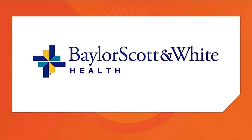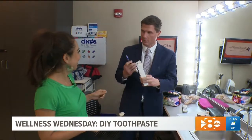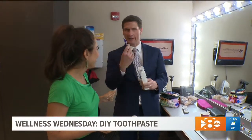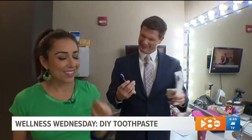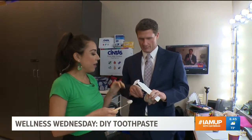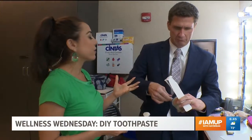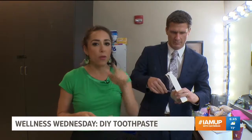It is Wellness Wednesday. We have stepped into the dressing room and she handed me this toothbrush this morning — I was like, are you giving me a message here? You actually made this. Yeah, it's special toothpaste that you can make yourself. It's only five ingredients. The idea really here is to go chemical free. So we're going to try it out while you watch.